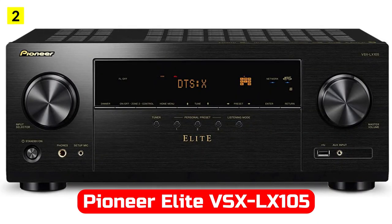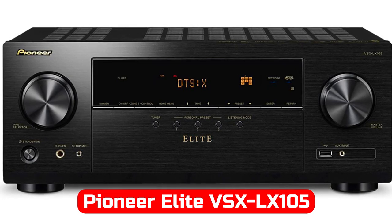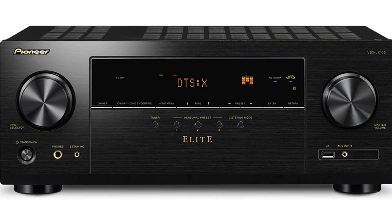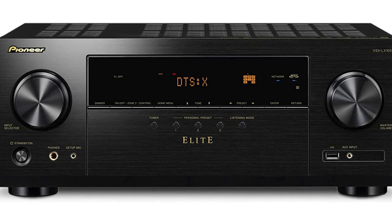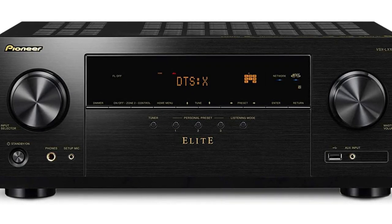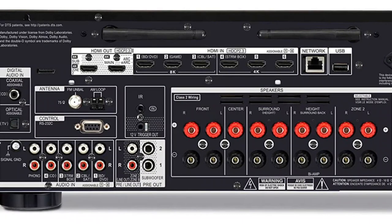Next, let's take a look at the lower Elite model. The Pioneer VSX-LX155 7.2-channel amplifier delivers up to 100W at 8 ohms per channel. Additionally, it features most multi-channel audio formats, including DTS-X, Dolby Atmos, height virtualization, and dialog enhancement to create a 5.2 two-channel home theater system.